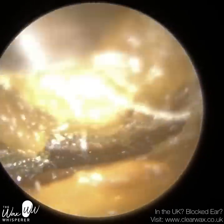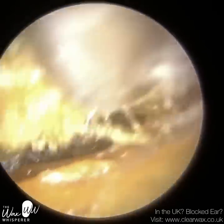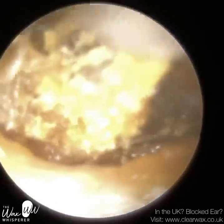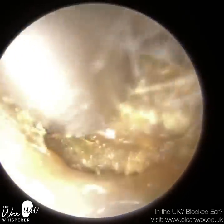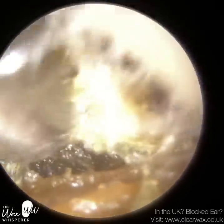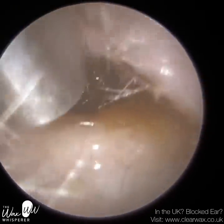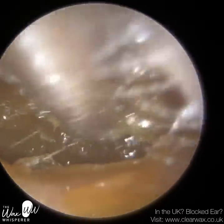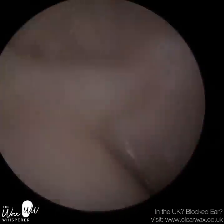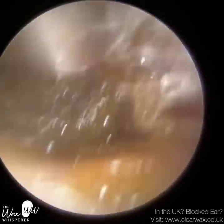For the purposes of this video, I did actually perform the right procedure first when the patient was at the clinic, but I'm just going to show you the left ear first. The left ear was pretty complex, but the right ear was far more complex — I'll come onto that a bit later. They have got quite a narrow ear canal entrance and this wax plug extends all the way from the entrance of their ear to their eardrum. I've just applied some olive oil spray to change the consistency of this wax and also to help lubricate it.